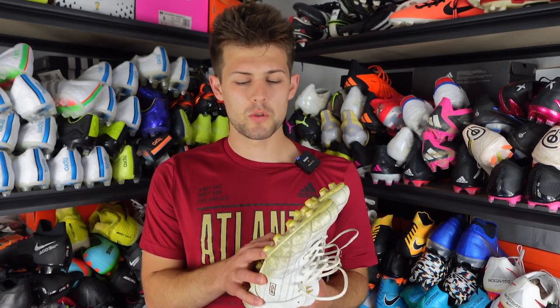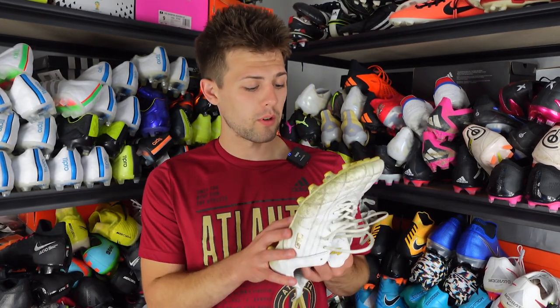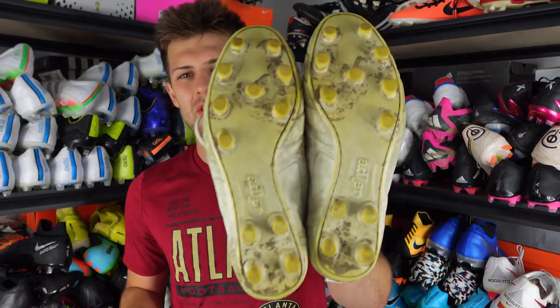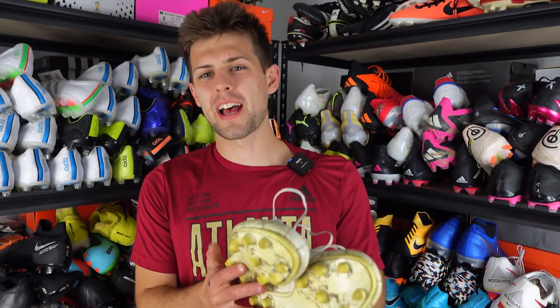For $200, getting a pair of handcrafted boots with leather this quality, with how comfortable they were, with absolutely no performance issues whatsoever — this might be one of the best leather football boots crafted of all time. I know that comes with a lot of weight, but these are pretty crazy. Starting with the sole plate — sorry they're dirty, I really need to clean boots beforehand, but it is what it is.